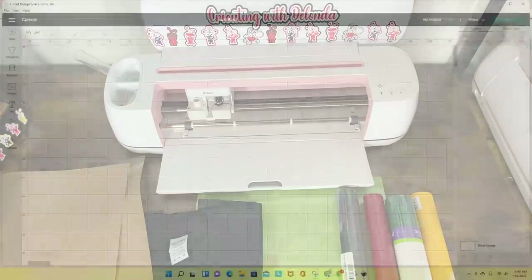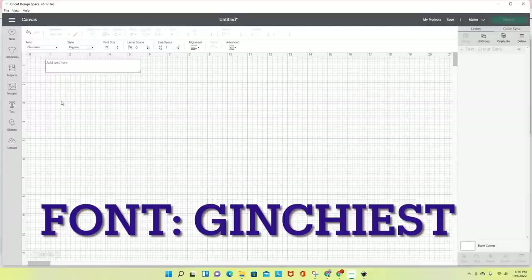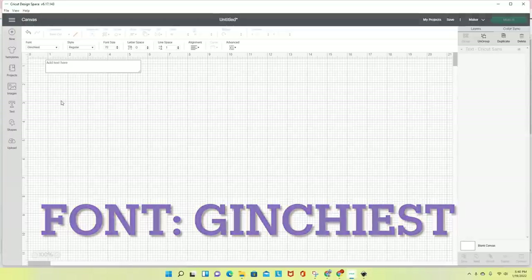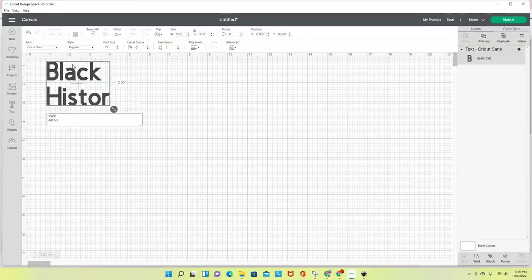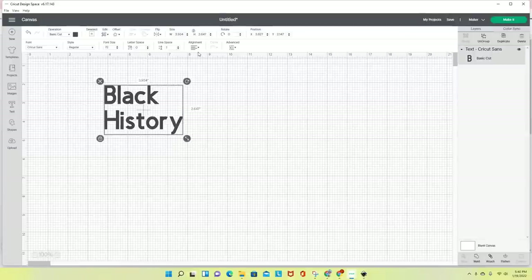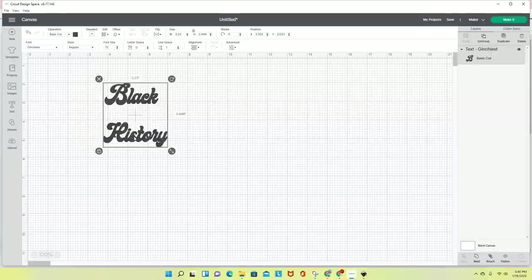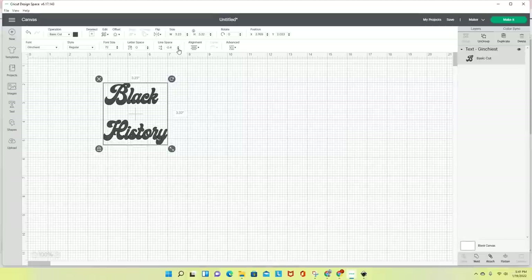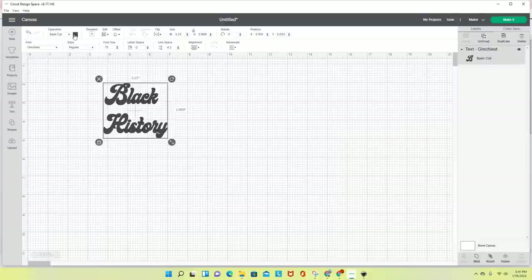I'm in Cricut Design Space connected to my Cricut Maker. The first thing I'm going to do is grab my text. The font I'm using is called Gen Keist — I hope I'm pronouncing that correctly. I'm going to type the two words that will be on my shirt: Black and History. I'll use my alignment tool to center it, then decrease the line spacing a little bit to bring the lines closer together. Now I'll change the color of the text to black.